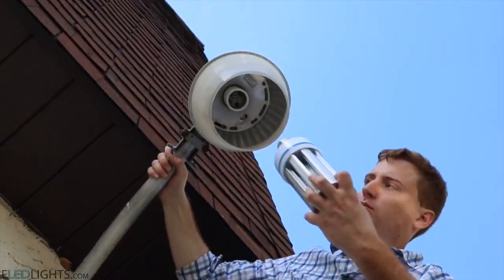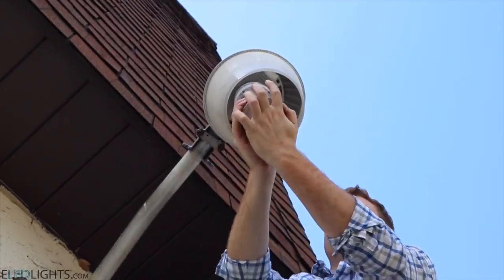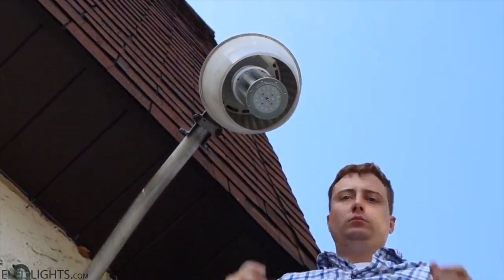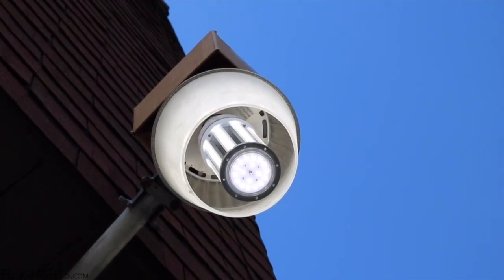And finally, we get to install the LED bulb itself. A couple quick turns, we're in business. And as a result, you end up with a light that uses a third the power and gives you twice the light. It will last for decades longer.